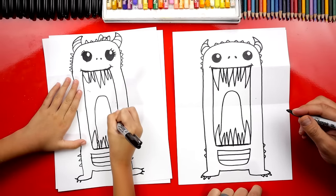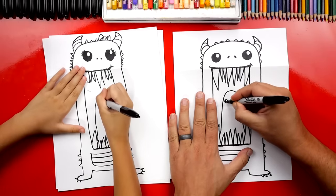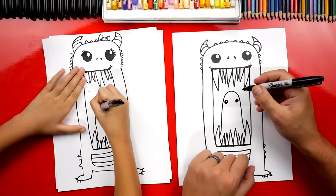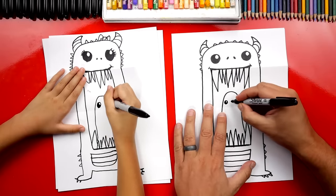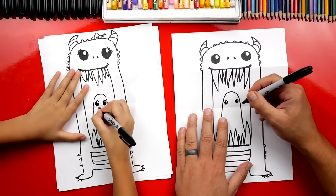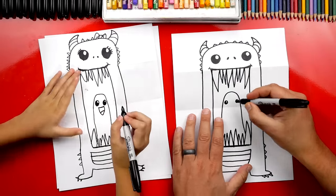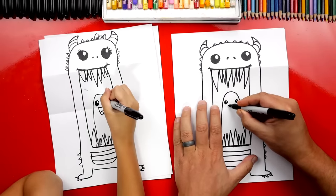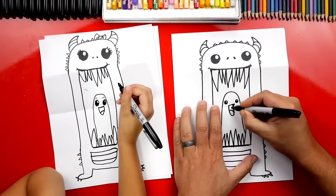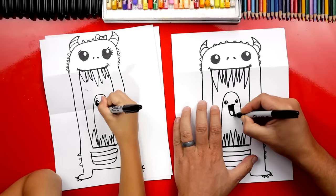It looks like a tongue! It does look like a tongue. Then draw little eyes and color them in but leave a little highlight. We could draw a happy face — I'm going to draw the same kind of mouth, a big happy face. Then draw that tongue inside too. Color in the top part and leave the bottom white so we can color it pink.